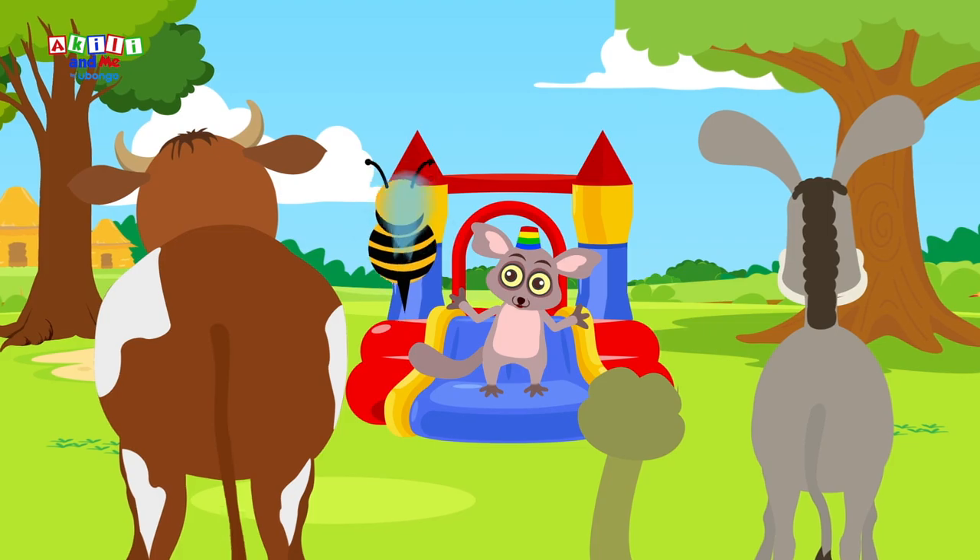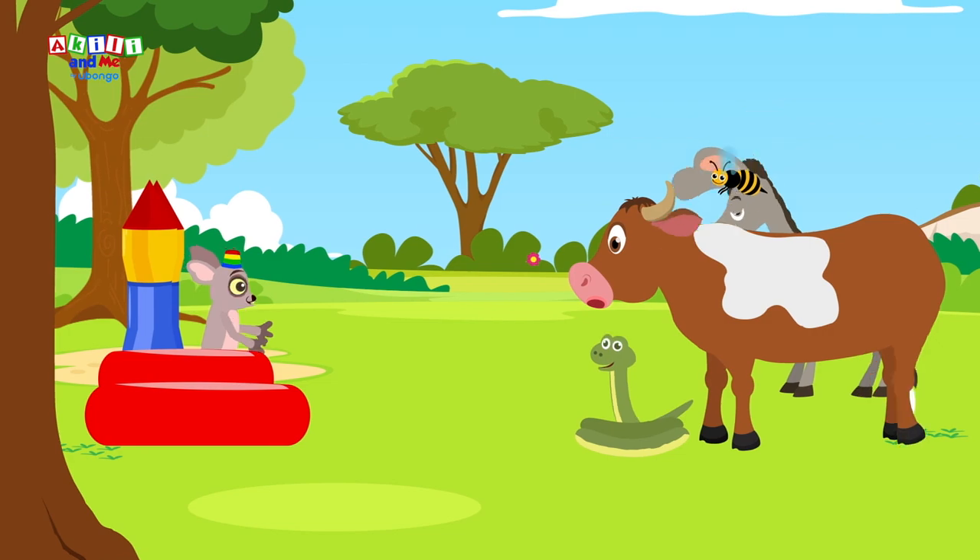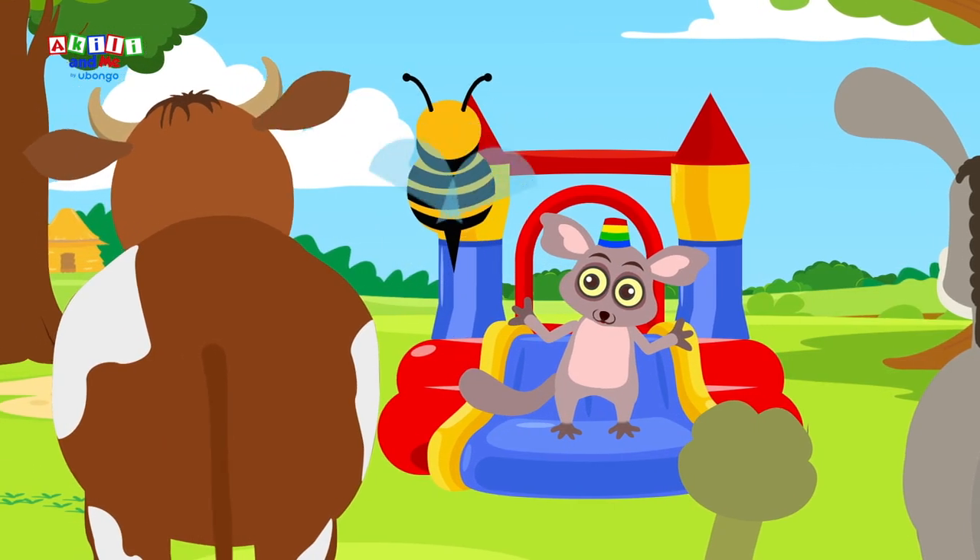Bushbaby wants to teach lots of his animal friends to sing his favorite song. You can sing along too and practice different letter sounds.